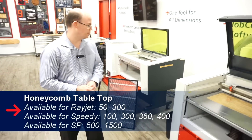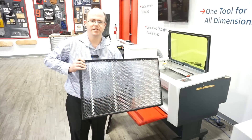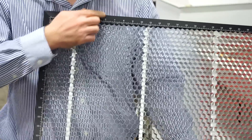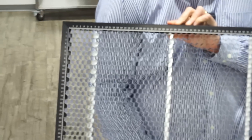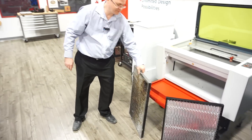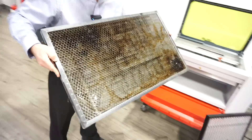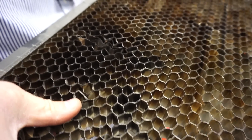Next, we're going to move back to the 300. This is the honeycomb table, and it's available for all Rayjet and Speedy series systems. Similar to the aluminum grid table, the honeycomb table is meant for engraving and cutting thin substrates. The honeycomb table is reversible, so it can be set in the machine with the inch rulers up, or with the centimeter metric rulers up as well. After some years of use, the honeycomb tables get a lot of residue on them, and they also become damaged just by routinely bringing heavier objects in and out. So this is why we recommend it for thinner objects only.